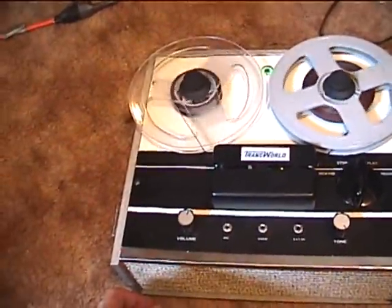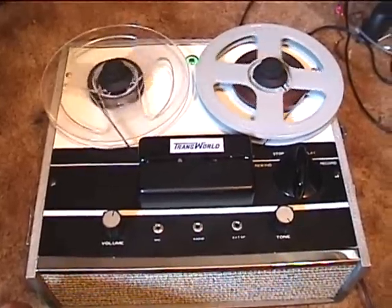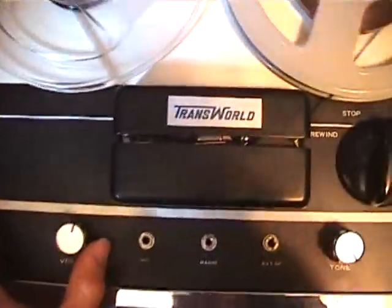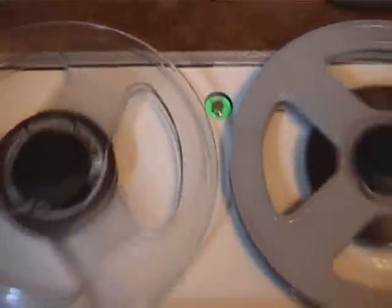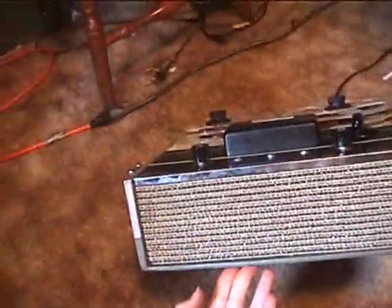And now it's back together in one piece. It's really a nice tube machine.